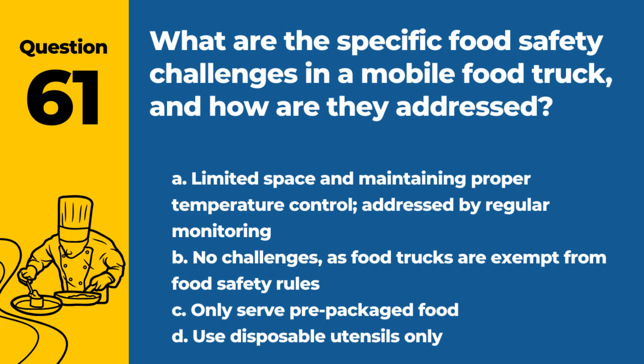Question 61. What are the specific food safety challenges in a mobile food truck and how are they addressed? a. Limited space and maintaining proper temperature control, addressed by regular monitoring. b. No challenges, as food trucks are exempt from food safety rules. c. Only serve pre-packaged food. d. Use disposable utensils only. Answer: a. Limited space and maintaining proper temperature control, addressed by regular monitoring. Mobile food trucks must manage space efficiently and keep strict temperature controls.